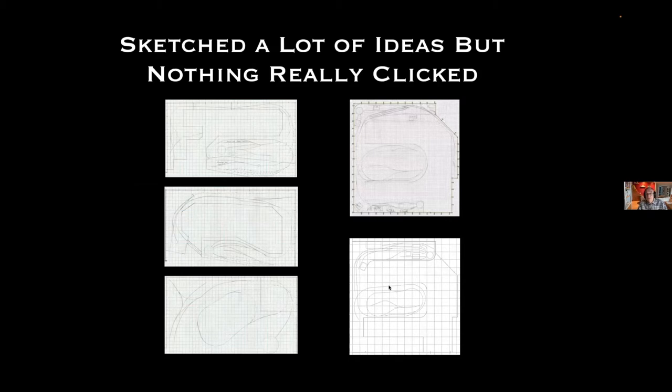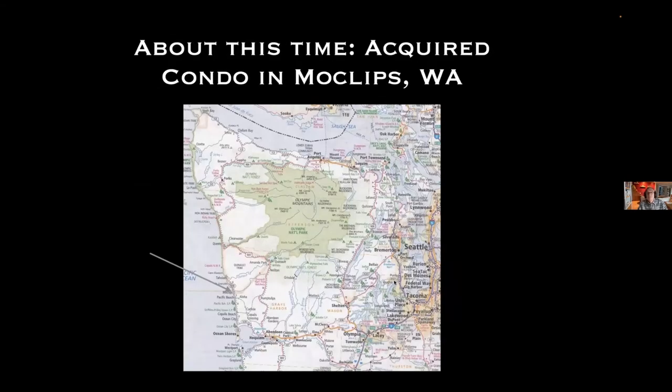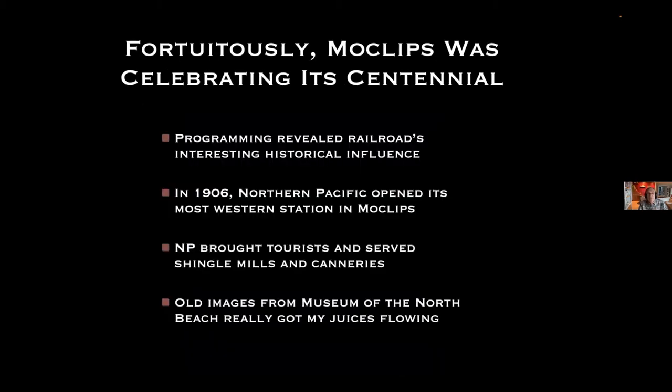I played around with lots of different ideas but wasn't really getting anywhere until my family acquired a condo in Moclips, over on the coast of the Olympic Peninsula — only about 75 miles from Olympia, just north of Ocean Shores, about 15 miles. It's a tiny little village now. Fortuitously, the year we bought our condo, Moclips was celebrating its centennial, and there's a very nice museum there. The programming around the centennial revealed the railroad's interesting historical influence.